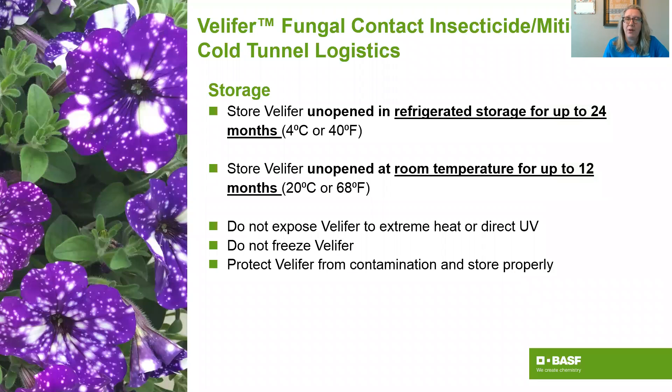One of the things we're very proud of is that we move Velifer through the supply chain with our cold tunnel logistics. When a grower places an order, it comes from our production facility cold the entire time, and when it arrives it's been kept cold with an expiration date on it. If the grower can keep the product cold it has a shelf life of 24 months; if they can't, it has a shelf life of 12 months. They can keep it protected from extreme heat, UV, and freezing, and they'll know exactly how long the spores will survive — so they don't waste time putting out a product that isn't alive anymore.